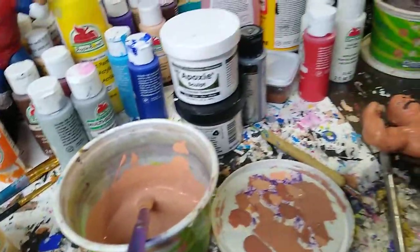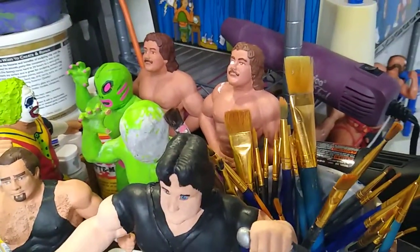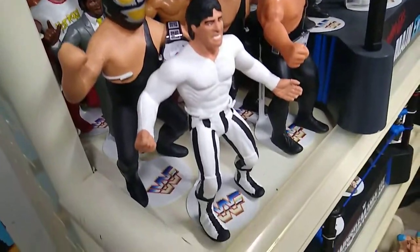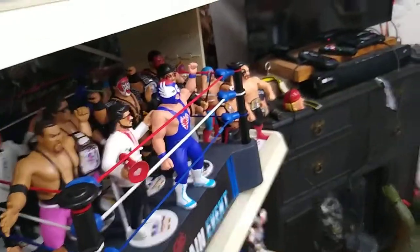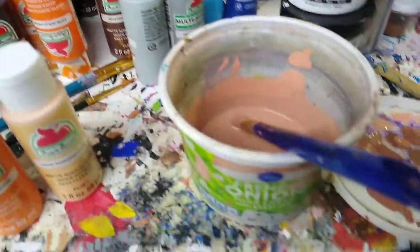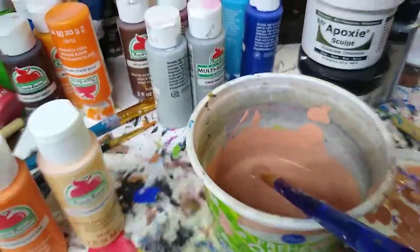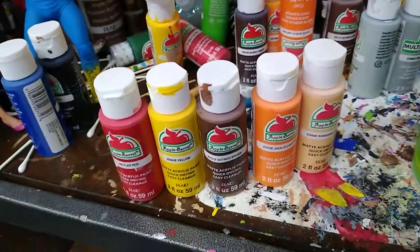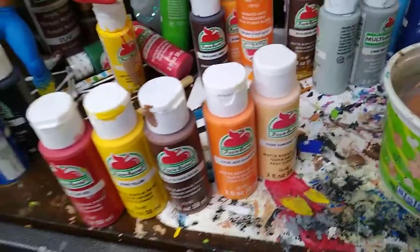Not every figure is going to be the same. Rick Rude back there is a little bit of a deeper tone than what I did on these guys — they're a little bit lighter. It all depends on what I need at the time. Even Blue Blazer over there is a little different color, but those were all completely painted. There you go — good luck with the flesh tone and hopefully it turns out well for you. If you have any questions, just put them down in the comments and I'll help out as I can. Thanks a lot, bye.